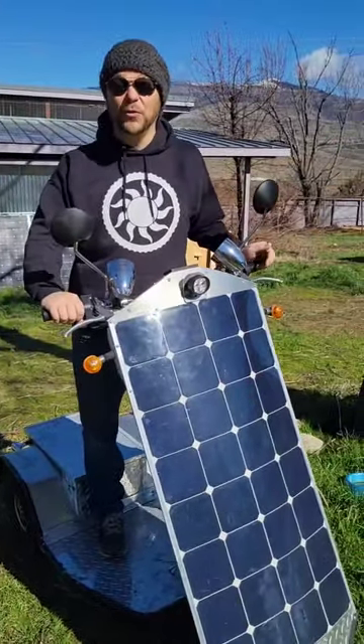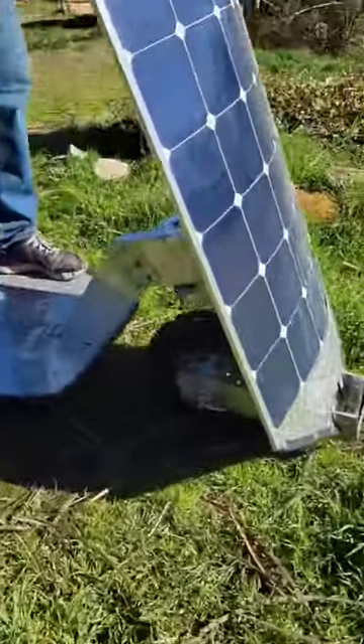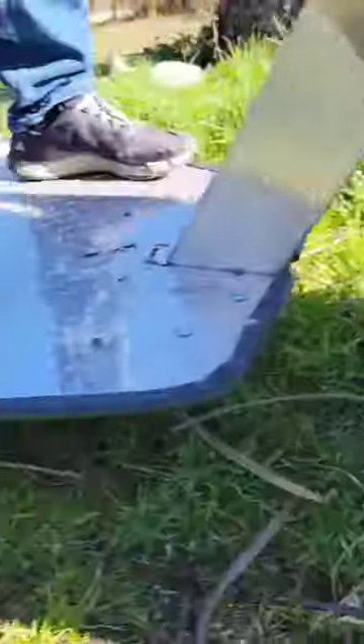Hey there, the Solar Rover. I got some new tires on it. I'm super excited — I got my monster truck tires on it. Oh yeah, check it out.